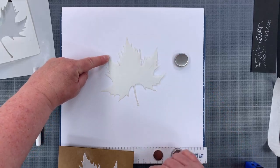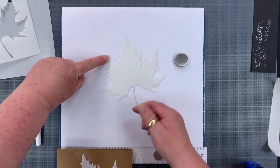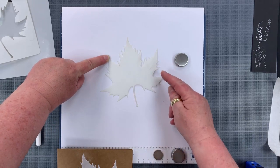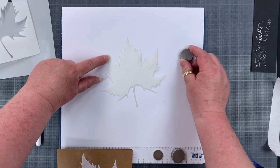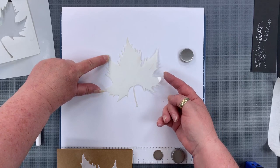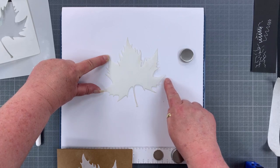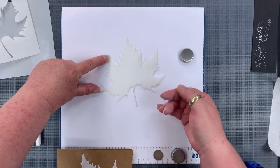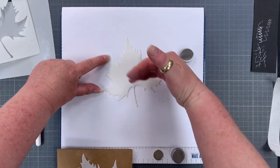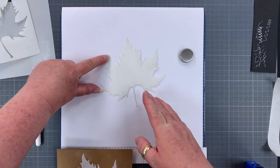So if the light source is over to one side, I can see where the shadows are falling. I want to replicate that to make it look as though the leaf is actually standing off the card. The higher something is off the surface, the further away and longer the shadow becomes. If the light's coming from the top left, the shadows will all be pointing downwards towards the bottom right — that's all we have to do on the card.